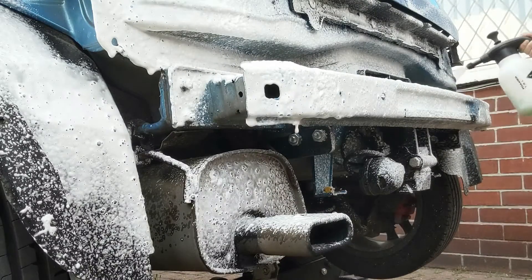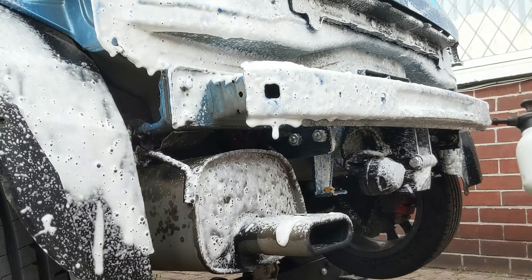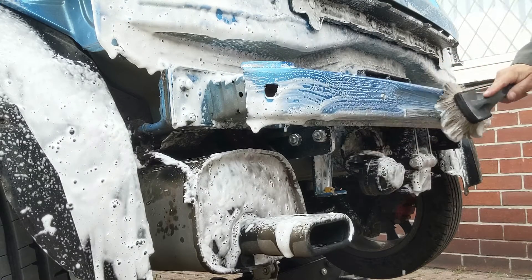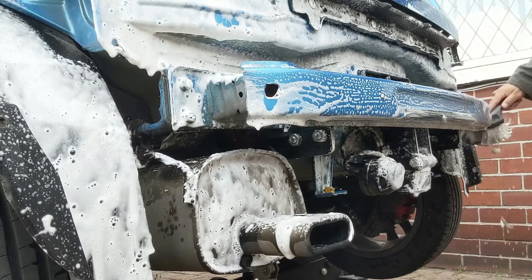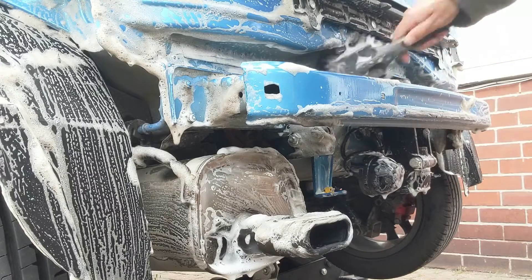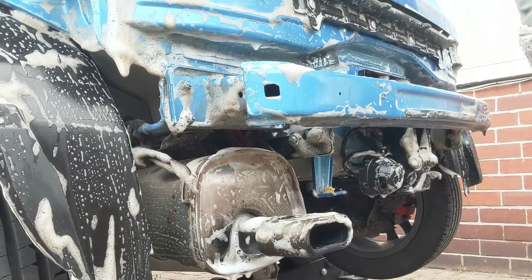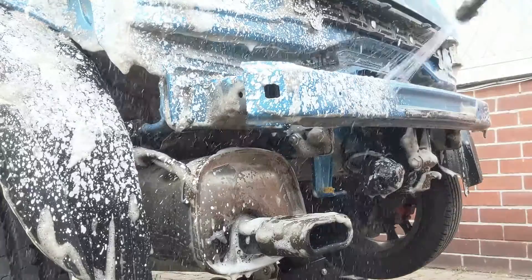I'm spraying on a mix of snow foam which has also got some citrus degreaser in there as well. Once that's applied I just give it a little bit of time to loosen up some of the dirt. It's not an area of the body that's normally exposed, so once that starts to take effect I then agitate the area with a brush. We want to remove any general road grime and potentially any road salt as well — over winter road salt and grime could all get accumulated behind here. I'm then going to give it another quick coating just to lubricate the area and stop the foam drying. Once that was done it was rinsed down and I actually applied a liquid wax to the area as I dried it off with a microfibre.